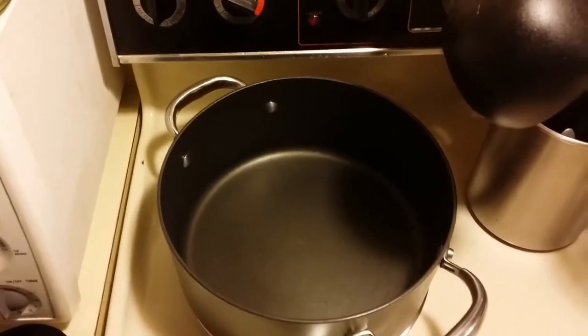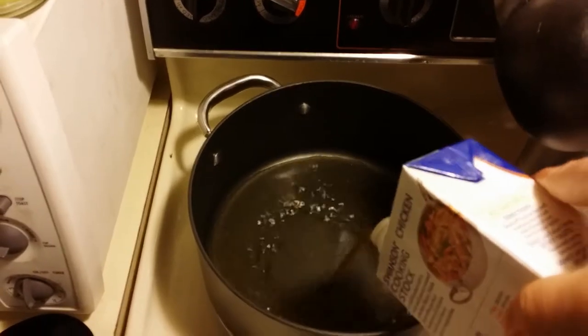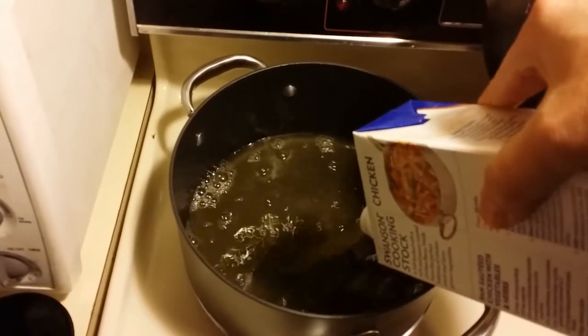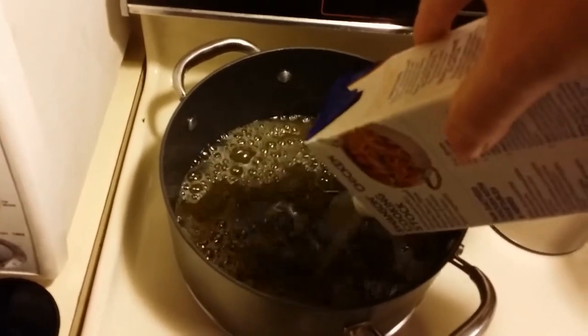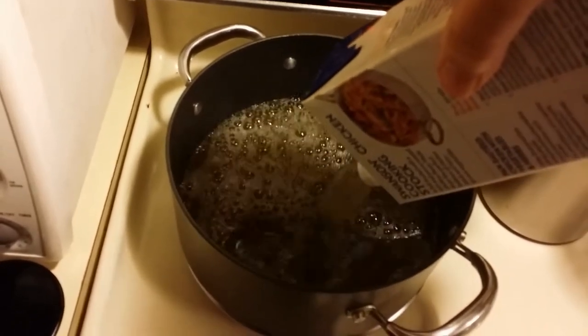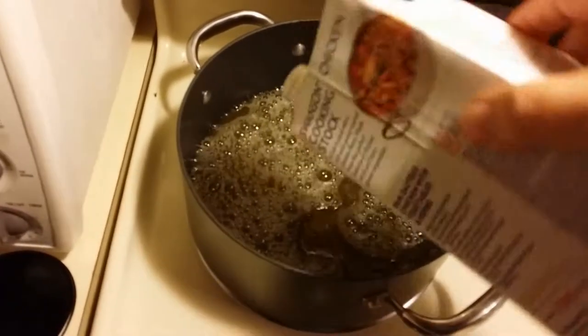Before you start cooking your onions and mushrooms, it's good to get the chicken stock heating up on the stove, because when you make risotto, you actually ladle the chicken stock into the rice slowly. But it has to be extremely hot. So get both containers in there and make sure it gets really hot.